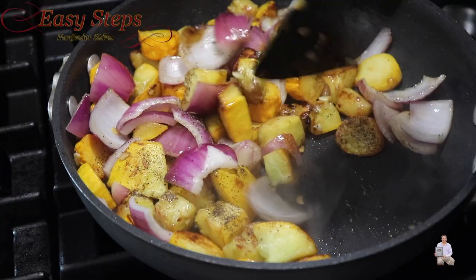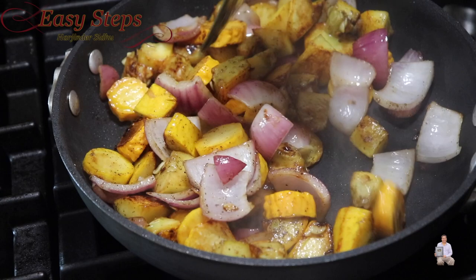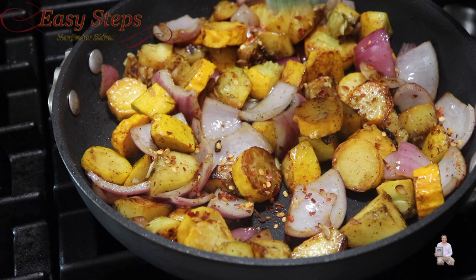Cooking for four minutes — give it one more minute and within five minutes it's all done. This is strictly optional: I'm going to add chili flakes. I'm also going to use some parsley flakes — this is dried parsley, you can always use fresh. Turn off the gas and mix it one more time.